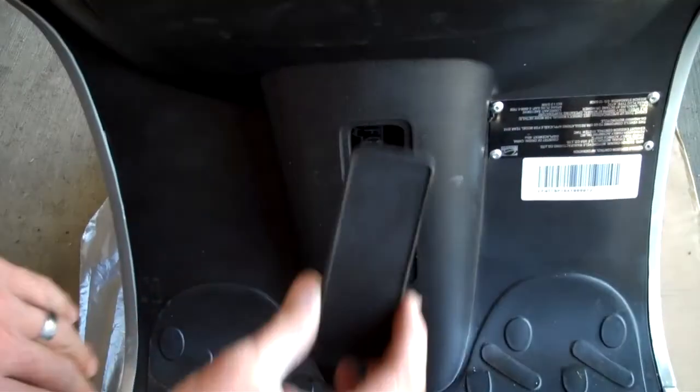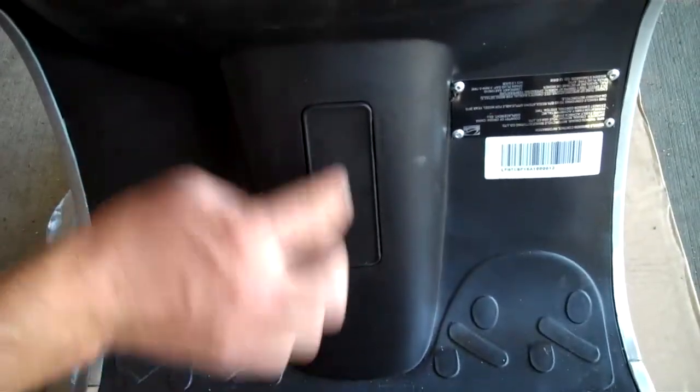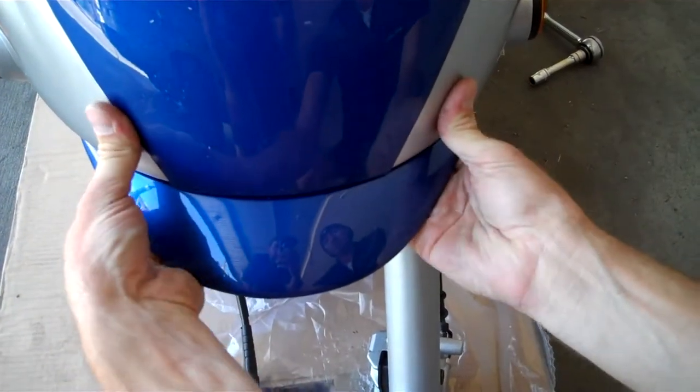The rectangle VIN cover goes right here — just clips into place and covers the VIN number that's there. Here's the fender bill; just kind of clips into place there, just like that.